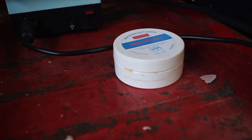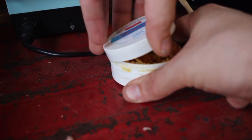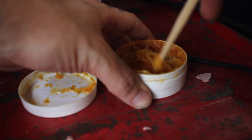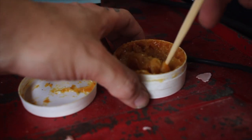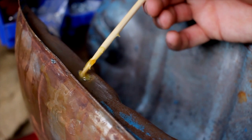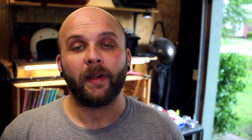Once it was clean, I applied the flux to the work area. Once my iron got to about 800 degrees, I started to apply the solder.